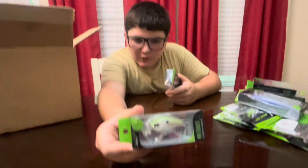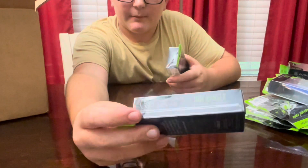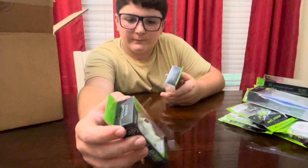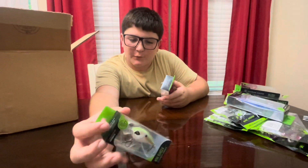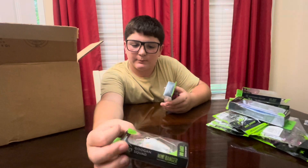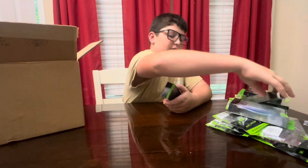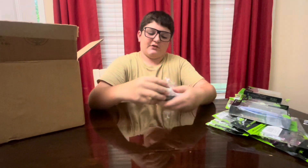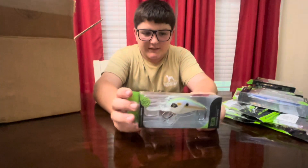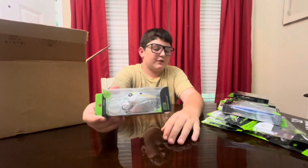The Gookin Squad Mini Banger — it's a mini crankbait. Its diving depth is one to four foot. It's pretty good for smaller bass, bigger bluegill, maybe really aggressive bluegill. And this is the Gookin Squad Recon — it's an 8 to 12 foot deep diving crankbait in Mondo Shad color. I think I'm going to like this one.